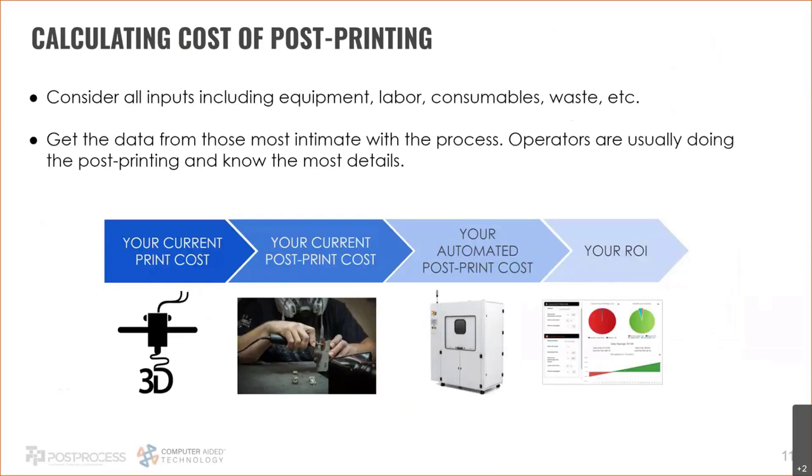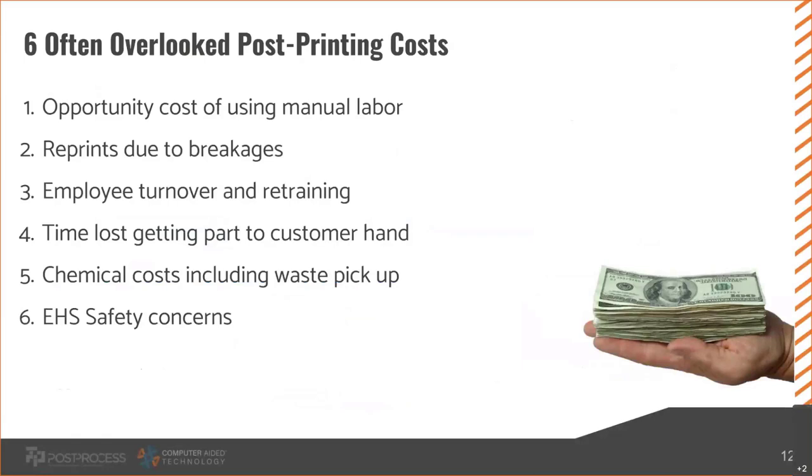Now I want to go over the costs associated with current post-printing methods, because people are on different ends of the spectrum. Service bureaus usually know exactly the cost per part down to the cent — they know what someone is paid per hour and that goes directly into the cost of the part. But other companies aren't really sure how much it costs them to post-print, and that cost can be quite significant. Here are six of the most often overlooked post-printing costs.